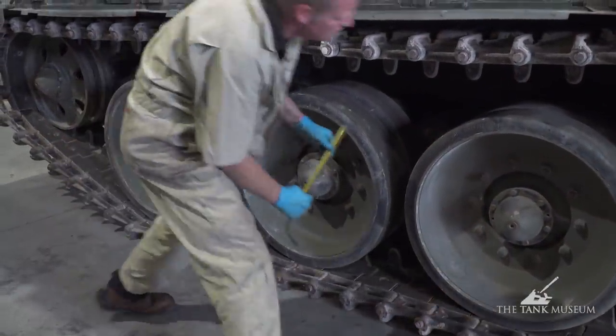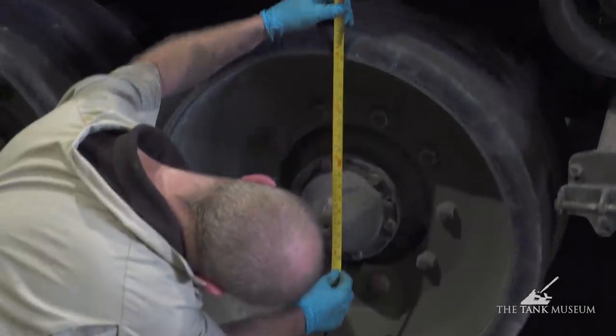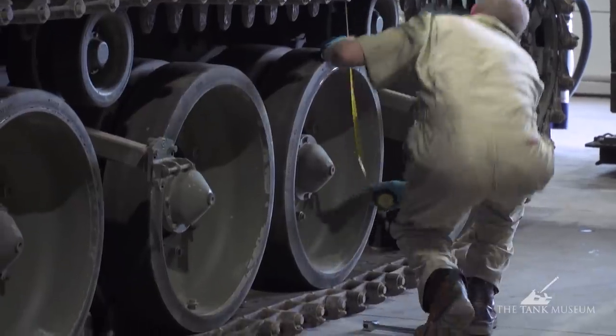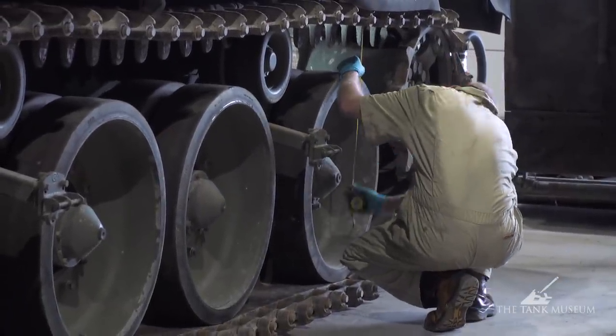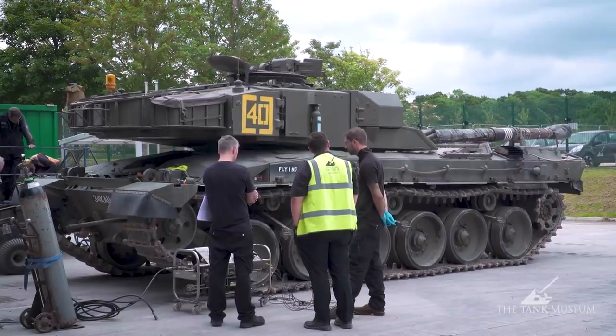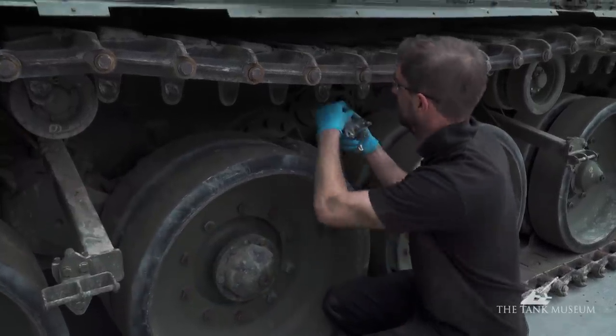In addition to the suspension units we had in storage, Horstman Defence Systems actually came on site and did an initial setup and check of the suspension units fitted to our running Challenger 1. This improved the ride height of the vehicle throughout, and also cured a lean to one side that we had.